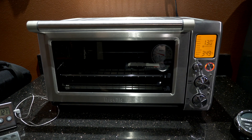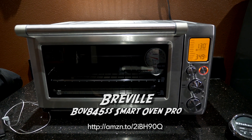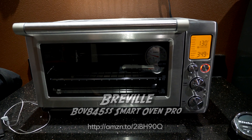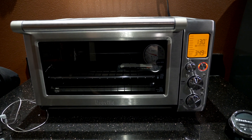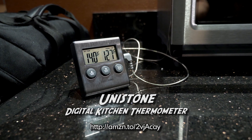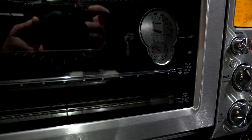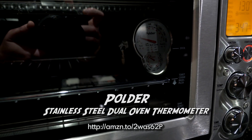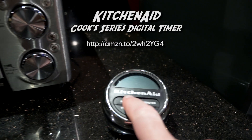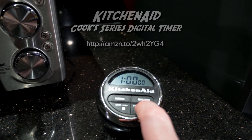Our setup consists of a Breville convection oven that you can get on Amazon. It's important that the oven you use have a temperature setting that can go down to 130 degrees or even lower and maintain a reliable constant temperature. In addition, we have a digital thermometer with an alarm in case the oven goes over temperature. Inside the oven is also another analog thermometer just to double check things. Finally, we have a kitchen timer to remind us to flip the tape over every hour.